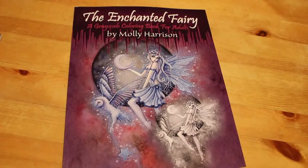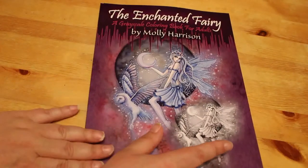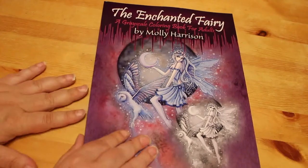Hi everyone, it's Andrea and I'm going to do a flip through of the Molly Harrison colouring book — the Enchanted Fairy greyscale colouring book. I like Molly Harrison, I've got one of her books, but I haven't got any of her work in greyscale. Because I'm trying to do some greyscale, I thought I would buy this one, so let's have a look through it together.